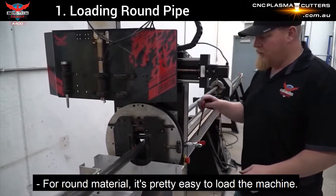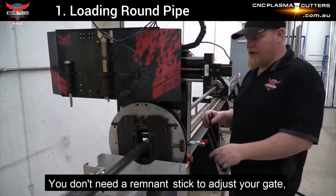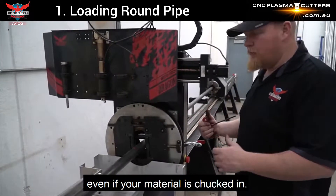For round material, it's pretty easy to load a machine. You don't need a remnant stick to adjust your gate because you can rotate your gate even if the material is chucked in.